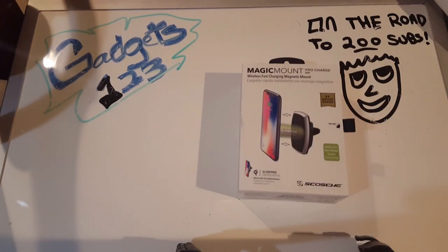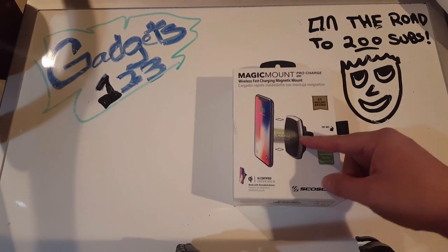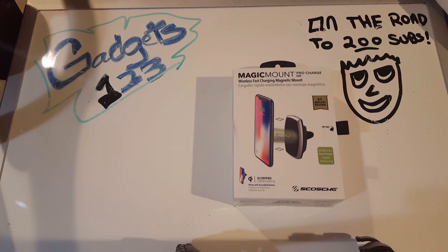It's kind of interesting because it's a Scosche mount. Let's check it out - it is the Magic Mount Pro Charge Vent. So, wireless fast charging magnetic mount. A lot of people like the magnetic mount, and this one has the added bonus of the Qi charger.